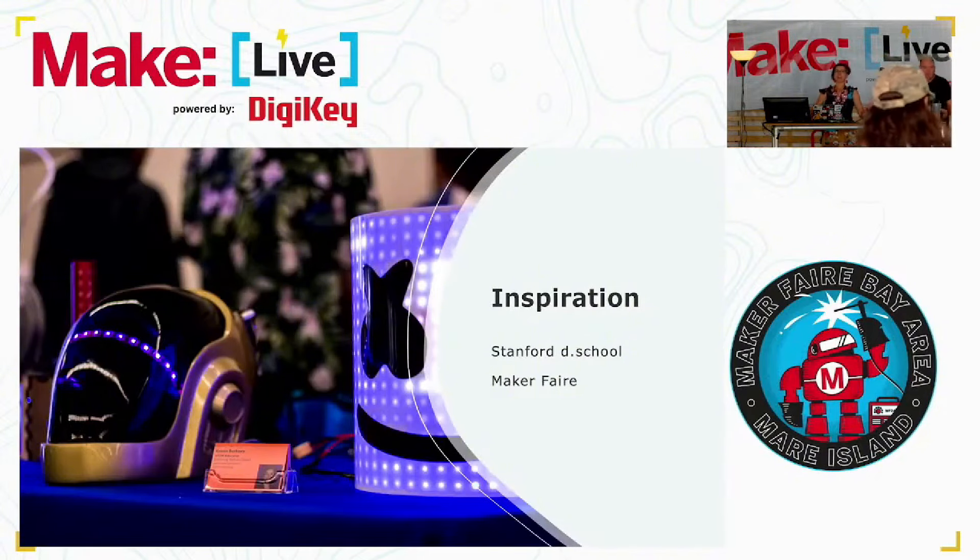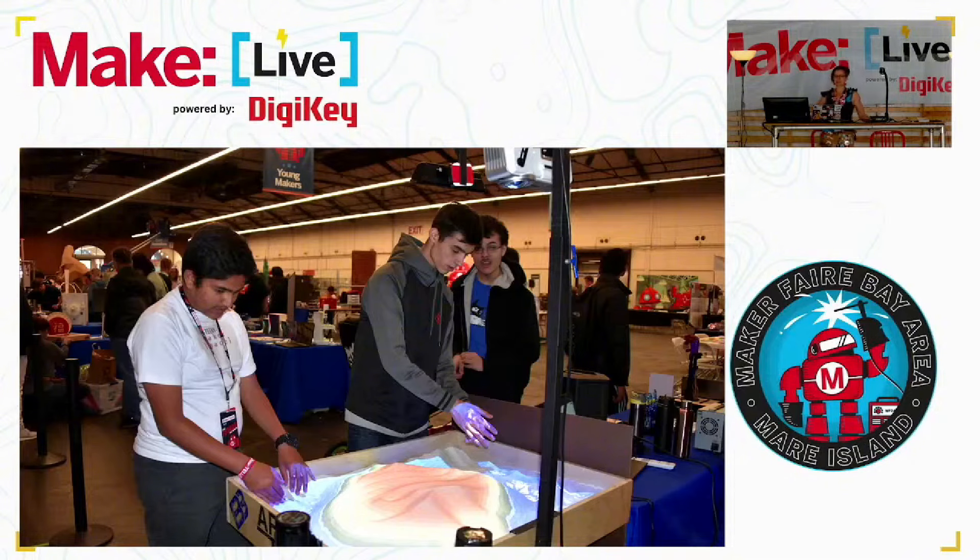I love Maker Faire. Maybe you can tell. I might be Maker Faire's biggest fan. I feel like this is my mothership. My inspiration for what I wanted to do with my kids came from when I visited the Stanford d.school and then actually just my very first trip to Maker Faire. I knew I was among my people and wanted to bring that to my students.